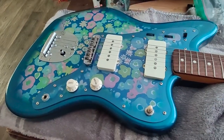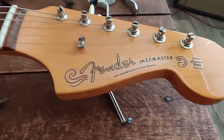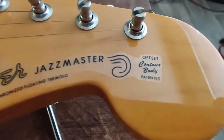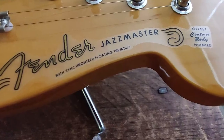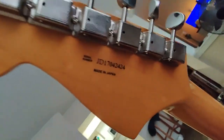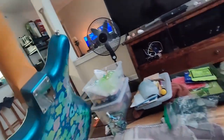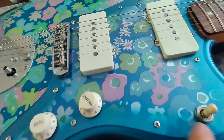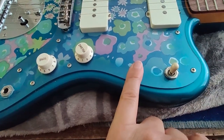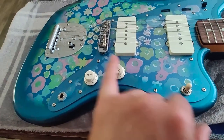Hey everyone, in this video I'm gonna work on something totally different that is not motorcycle related. As you can see, this is a Fender Jazzmaster, made in Japan. I always wanted to have one, but the US ones are so expensive, so I decided to get the cheapest one I could find made in Japan. I found this one but wasn't really thrilled with the design — the flower power is not really my thing.